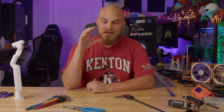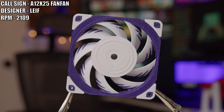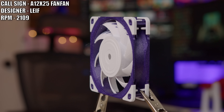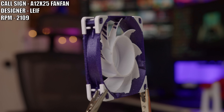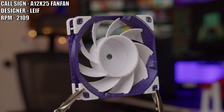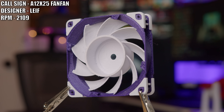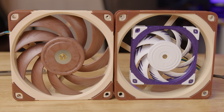Now this next one — I don't know if I'd buy it, but I could also say that we probably all have at one point or another. This is the A12X25 Fan Fan, and it was created by Leif. I say 'created' very lightly here, but it did make me laugh when I opened up the STL file, so I figured that was enough to get me to print it and test it out. Look at it. So cool. It's even funnier when it's in a frame — like, what is happening? Is this the inception of a fan?